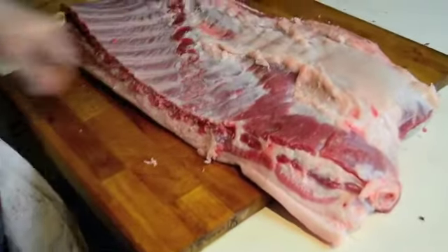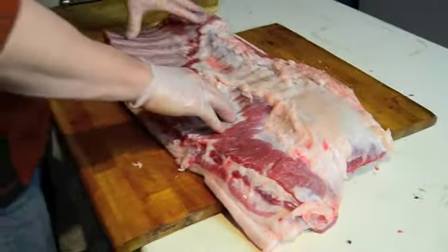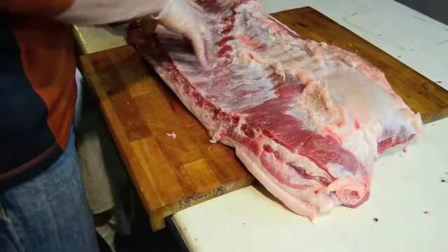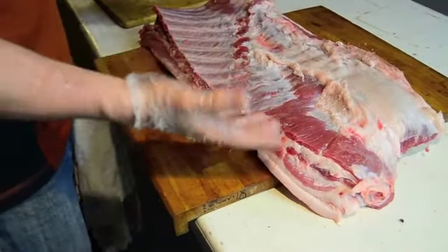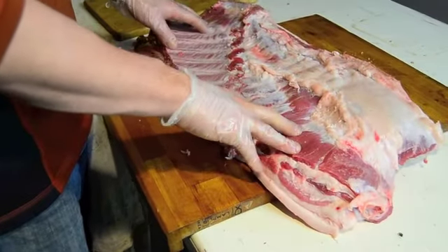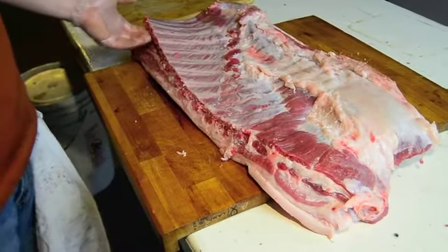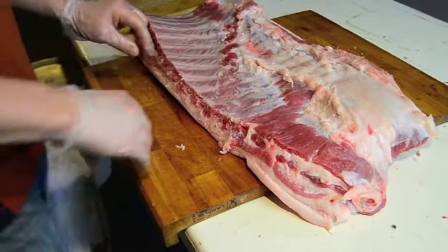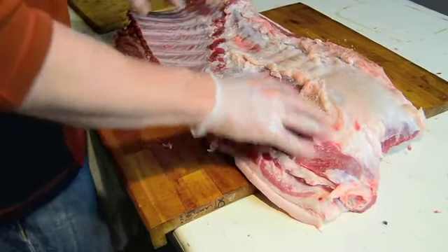This is the belly. On the belly we're going to separate the ribs — these would be the spare ribs from the belly — which is going to give us our bacon and spare ribs. Depending on how you do it or what you like best, it's all preference. We prefer more bacon than meaty spare ribs, so I'm going to follow my knife along the ribs very closely, scraping the ribs and keeping as much of the meat on the belly as possible for the bacon.